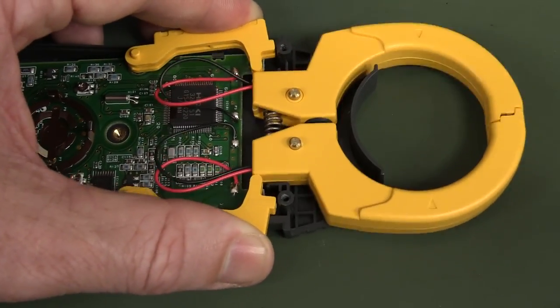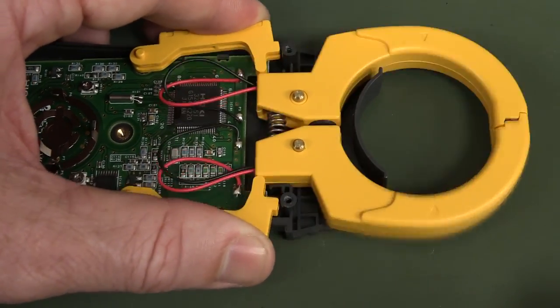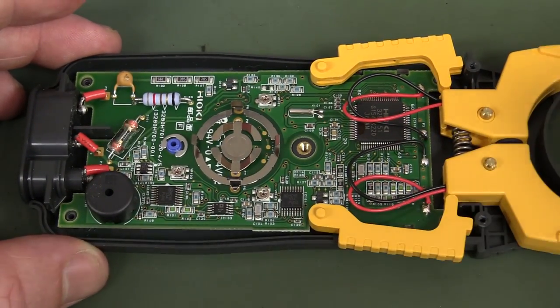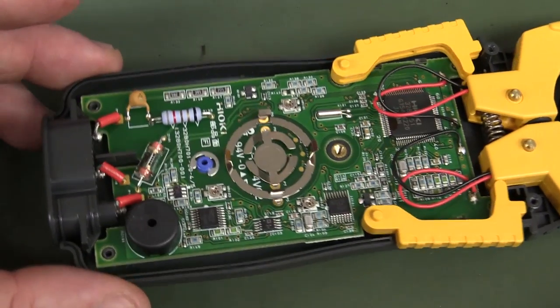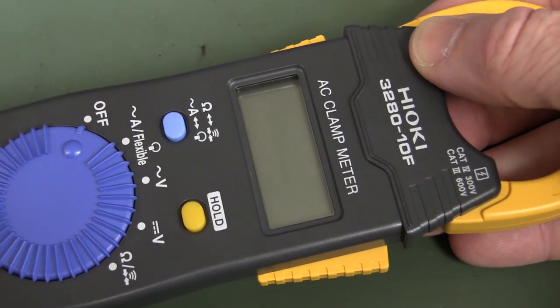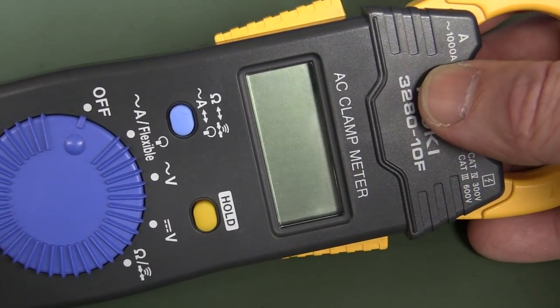There's really nothing else to see in there. I would have liked it if the clamp was wired via a connector to the board rather than directly — it would have been a nice touch. But it's reasonably neat and tidy for its purpose. That's inside the Hioki 3280-10F — almost pocket-like AC clamp meter. It's probably as small as you can make a clamp meter with external inputs.